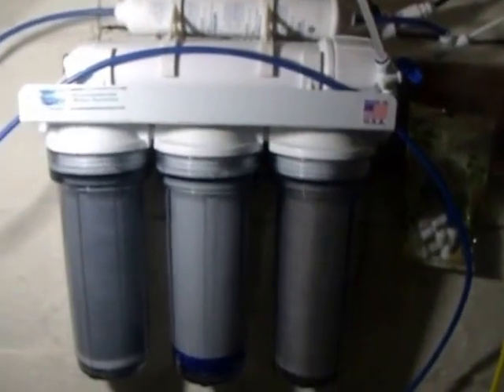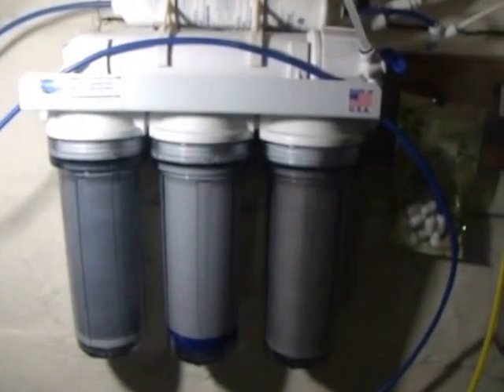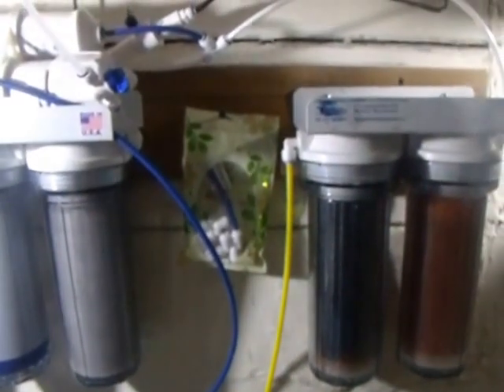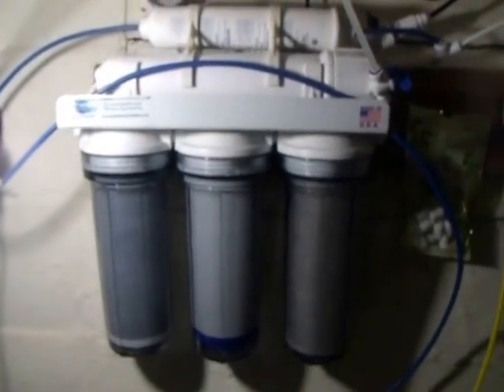We'll be adding filters from bulk resupply. Once we do, we will show you the difference — improvement or non-improvement. Their carbon blocks are supposed to be bigger. After we add a filter pressure pump — this is the spring — we'll bring that to you as a separate video.